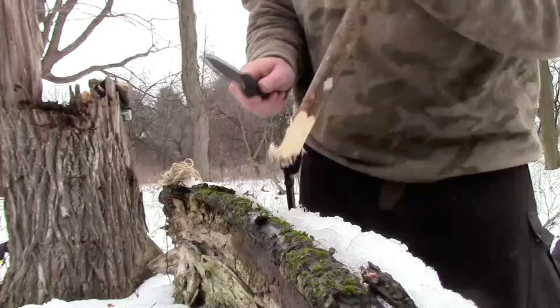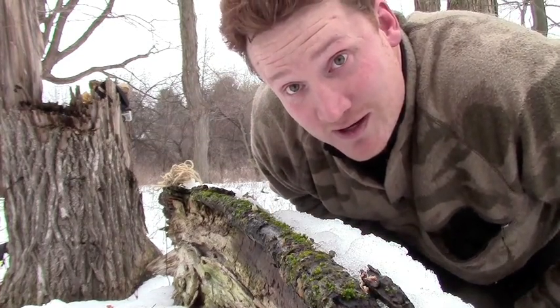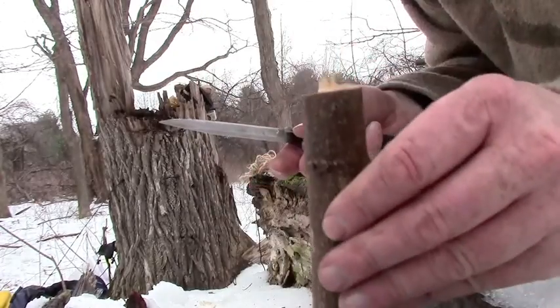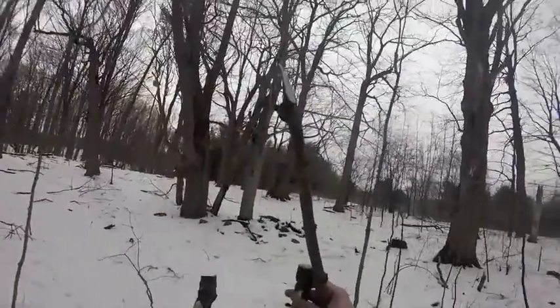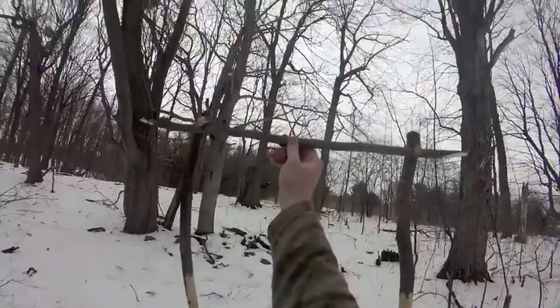I need to find another stake — just flat, kind of like the first two I got, but it doesn't need the little notch on the top. It looks like this little sapling here would be just about right. It's nice to have a surface like this to work on. And there is my stake — no notch. There's my crossbar piece. That fits in there like that, between the other two.